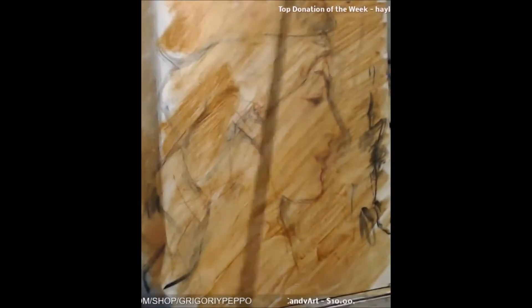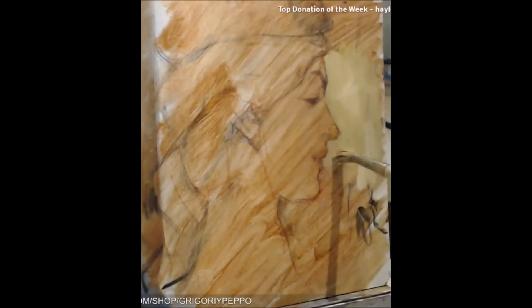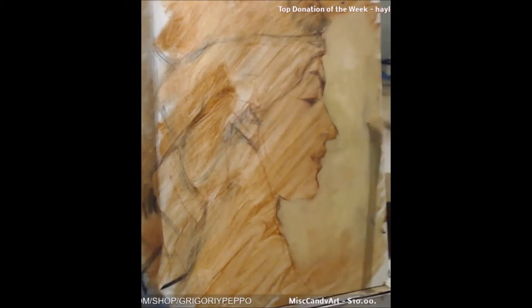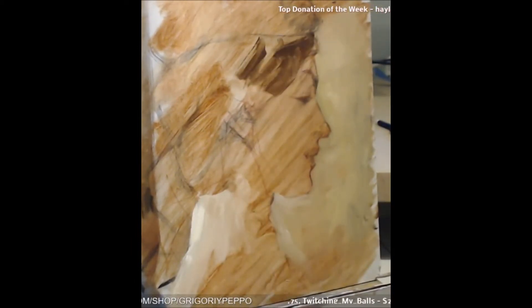Then I toned it with brown — just a thin wash to get rid of the white on the canvas. Then I started by putting in a background tone, which makes it easier to judge the values and tones on the rest of the picture.